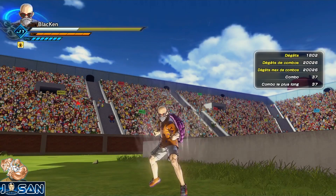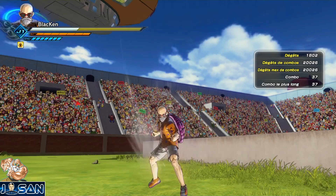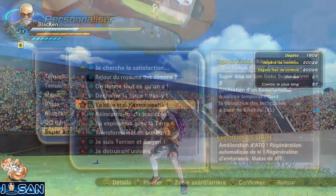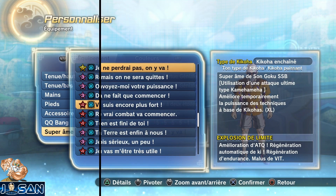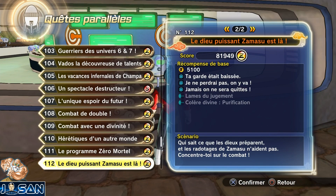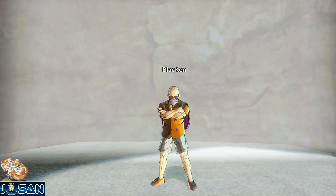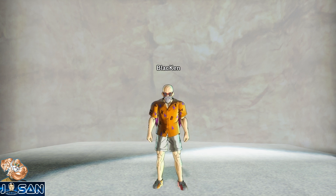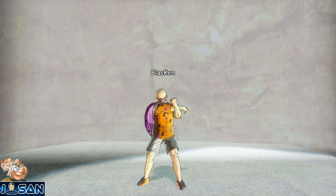On peut aussi parler des Super ZAM qui ont des effets sur les Kamehameha. Je vais vous parler de deux en particulier, hyper simples dans leurs utilisations. On a celle de Goku SSJ3 qui boostera temporairement les attaques ki en XL à chaque utilisation d'une SPE Kamehameha. Puis on a à peu près la même, avec exactement les mêmes effets sauf que celle-ci s'activera à l'utilisation d'une ulti Kamehameha — elle s'obtient dans la quête parallèle 112. Ces deux-là sont les plus simples à utiliser.